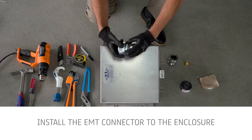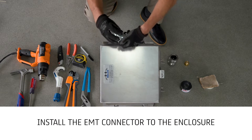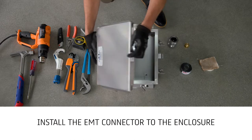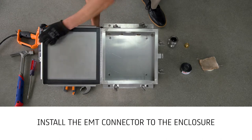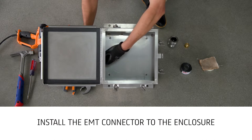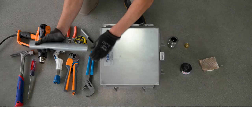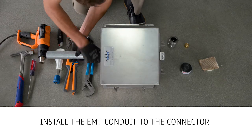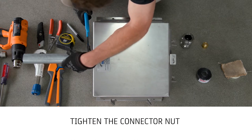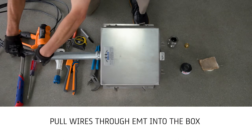To begin, install the EMT connector to the enclosure using channel lock pliers. Install the EMT conduit to the connector. Tighten the connector nut to the EMT conduit using the channel lock pliers. Pull wires through the EMT into the box.